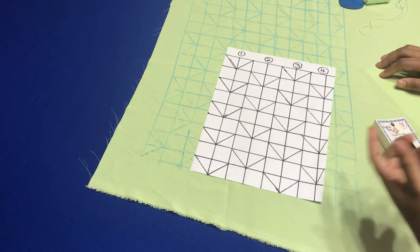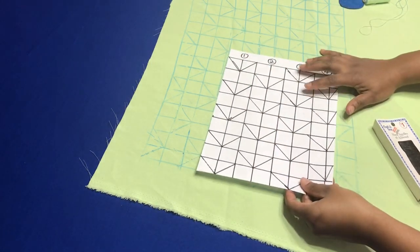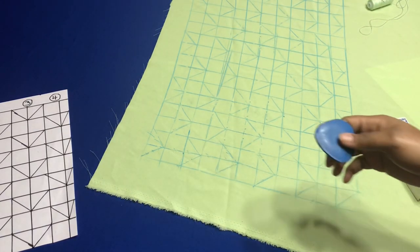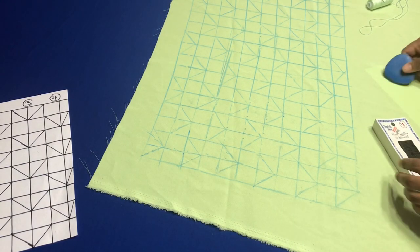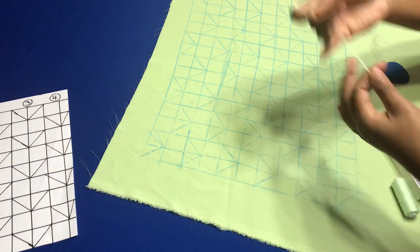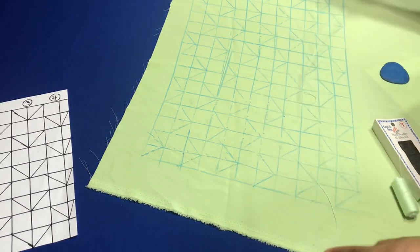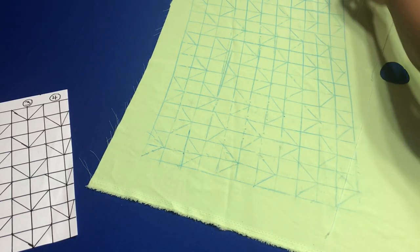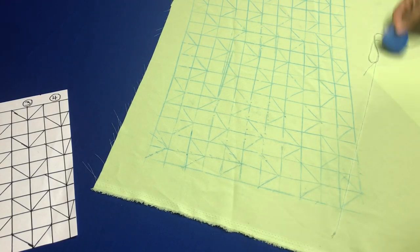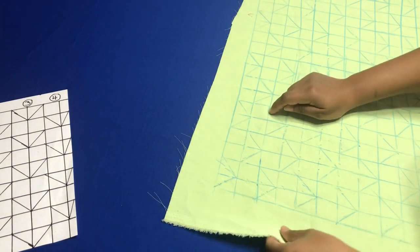When you have this on your fabric, I would suggest you use chalk because you need something that easily washes away. You're going to take your needle and thread it — I doubled mine because this is going to stay, so you want it to be as durable and strong as possible. After you get your boxes, you're going to take it and the first thing you're going to do is go in.